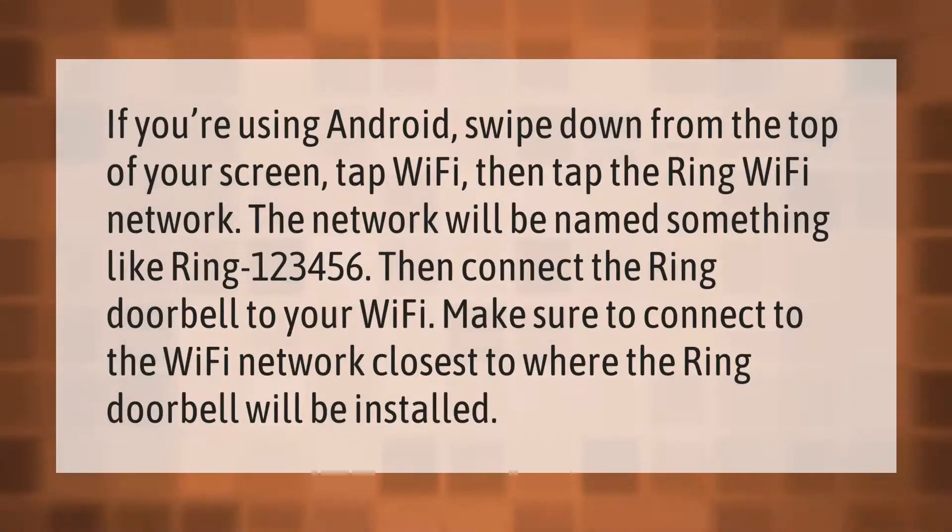If you're using Android, swipe down from the top of your screen, tap Wi-Fi, then tap the Ring Wi-Fi network. The network will be named something like 'Ring 123456.' Then connect the Ring doorbell to your Wi-Fi, and make sure to connect to the Wi-Fi network closest to where the Ring doorbell will be installed.